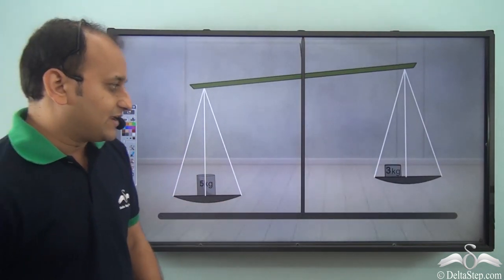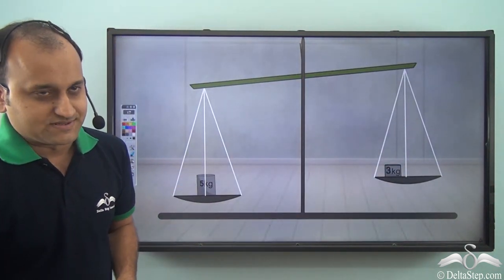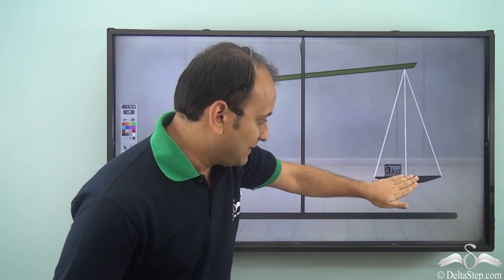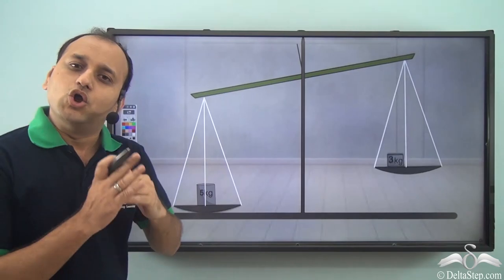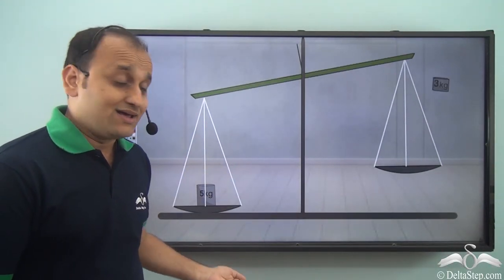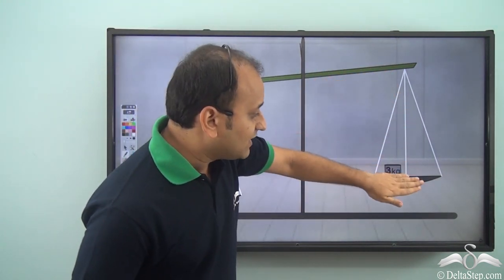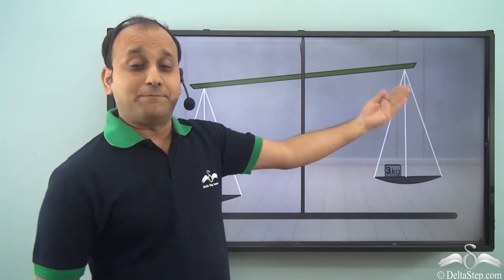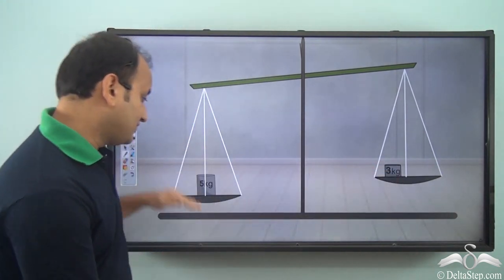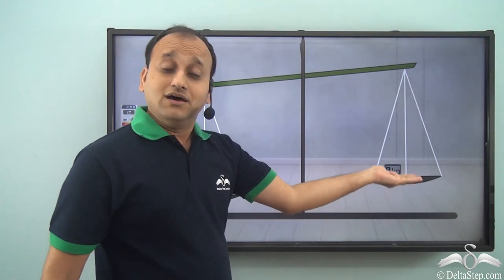Now, in the same scenario, if I place a 3 kg weight on the other side, what happens? When you place the 3 kg weight, this particular side lowers a bit. But still, the 5 kg side is lower than the 3 kg side. So definitely this particular side is currently lower compared to what it was when there was no weight at all. But still, the heavier side will always be lower than the lighter side.